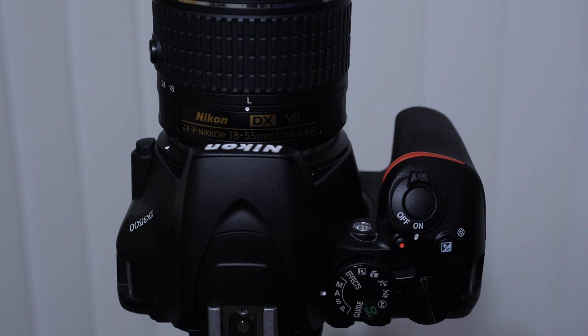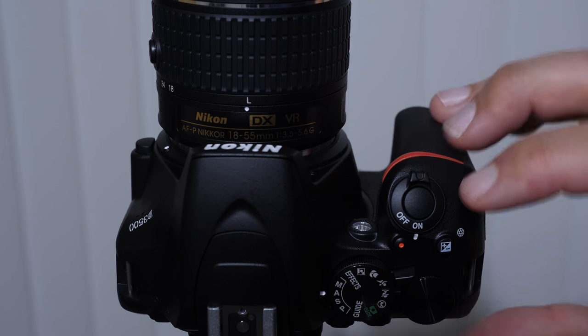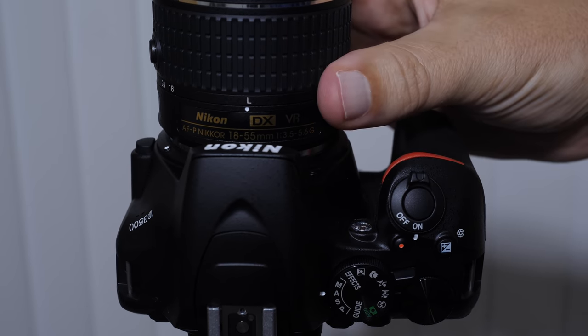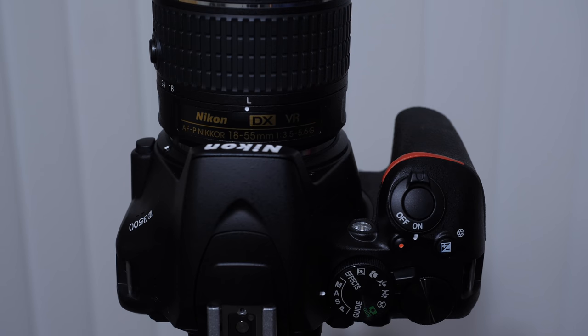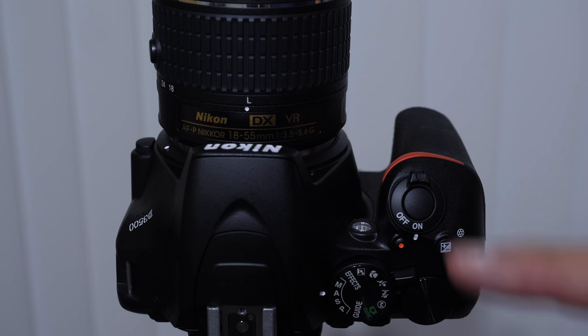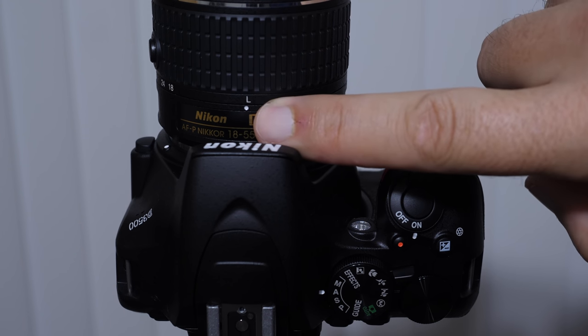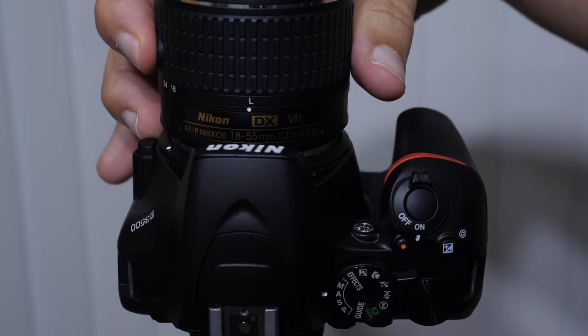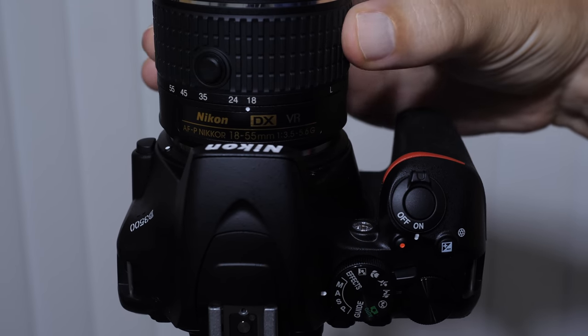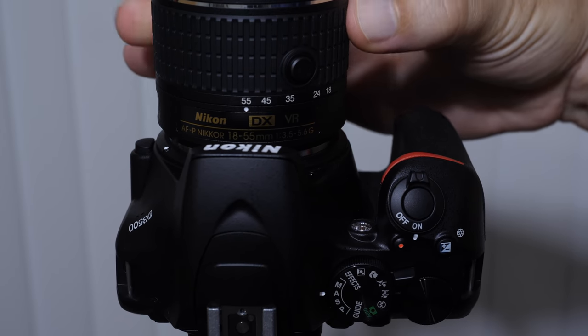Try not to change lenses in windy conditions and things of that nature. When you turn your camera on — here's the power switch — and you're getting ready to shoot, especially if you have a kit lens, it's going to ask you to unlock the lens. This was not available on earlier models. It has a little L indicator and there's a lock button that you're going to push and rotate to open the lens to 18 to 55 millimeters.